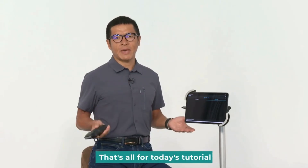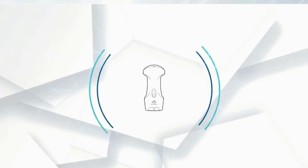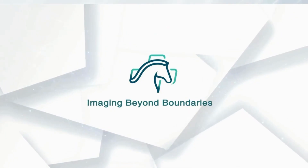That's all for today's tutorial. Looking forward to seeing you in the next video. Thank you.